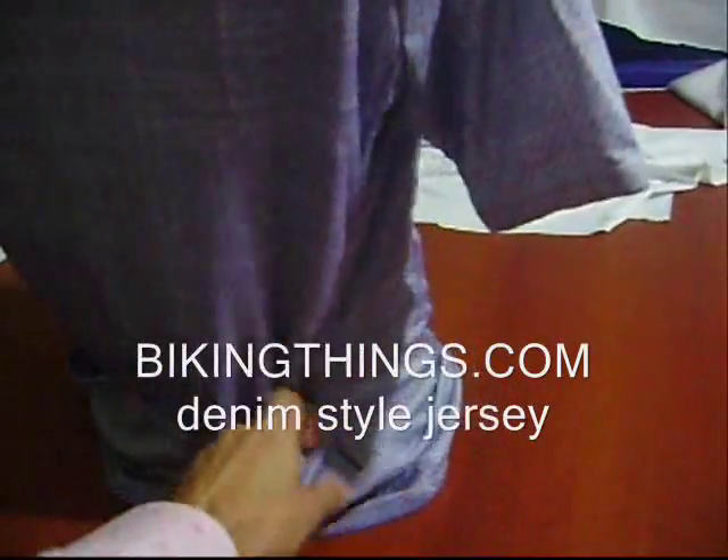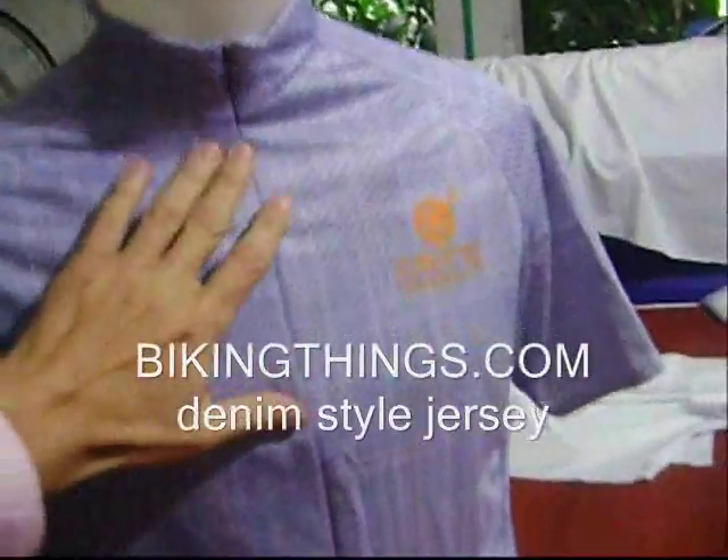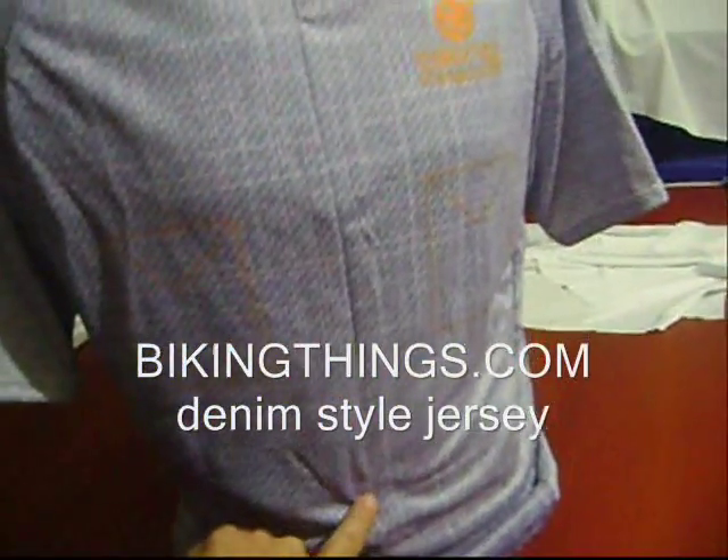It's got all the nice features of the bike jerseys with the three back pockets, the reflective strap, the snug fit, and a hidden zipper which goes down to about here.